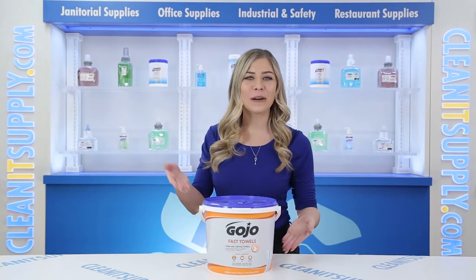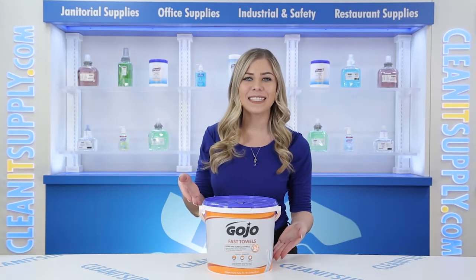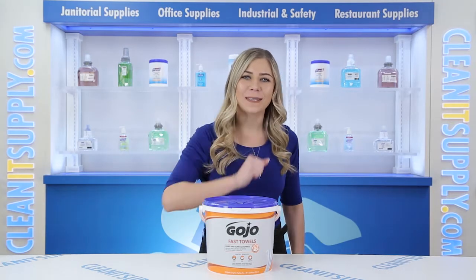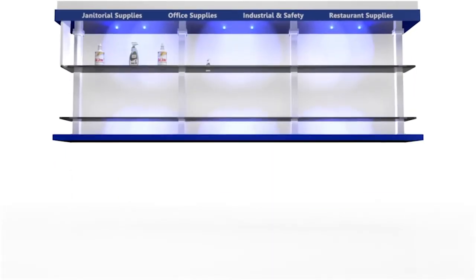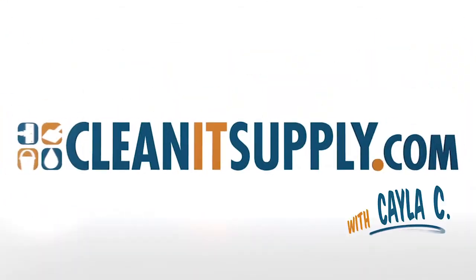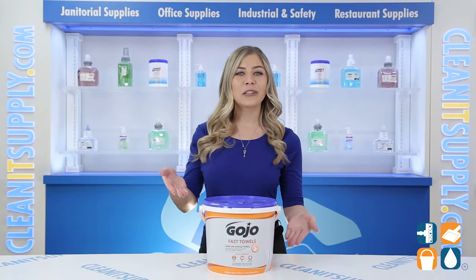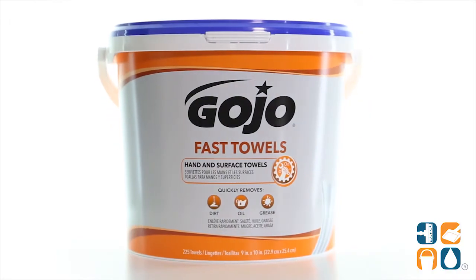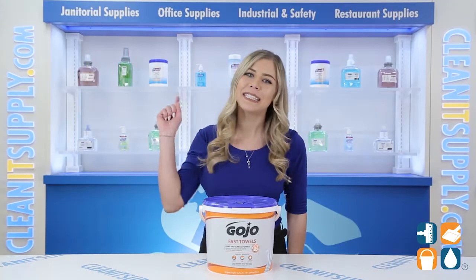Hey, this is Kayla C on CleanIt TV and this is the Gojo Industry 629902 Fast Towels Hand and Service Cleaning Wipes, 225 per bucket. Detail Product Breakdown available at CleanItSupply.com. Let me tell you what it's all about.